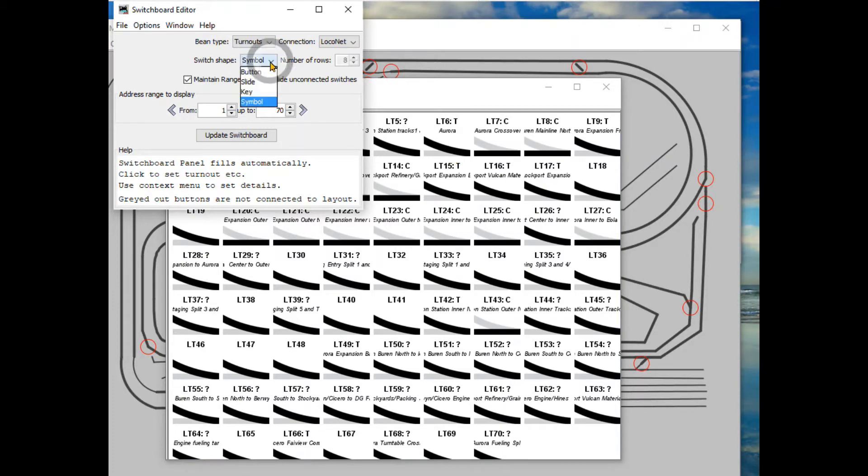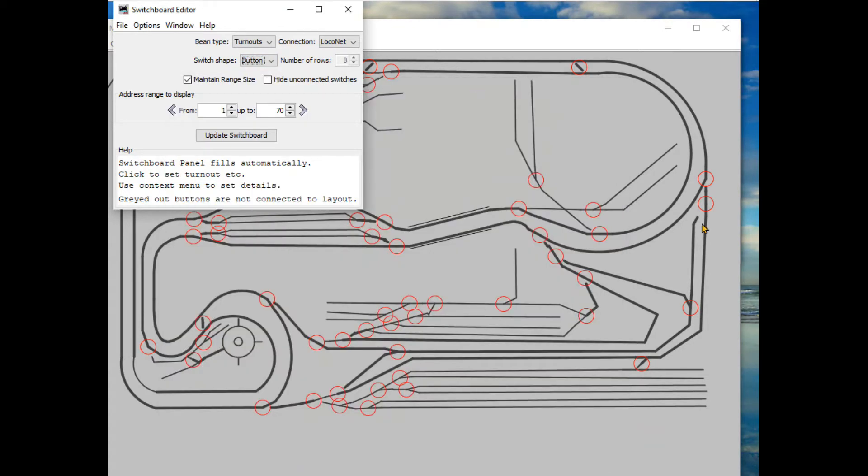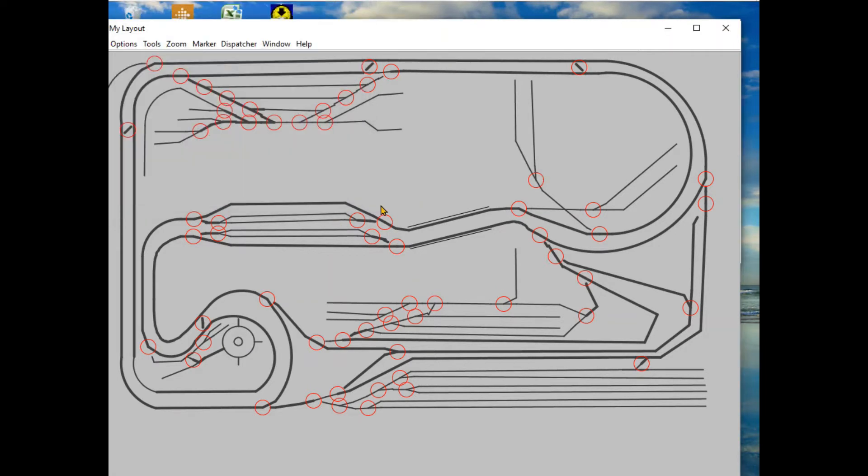I prefer to look at the panel diagram rather than the switchboard. Ultimately you can also add signal lights and add them to your panel as well. There are a lot of powerful things you can do with JMRI Panel Pro. Today in particular I want to show you something I do utilize, and that is routes.